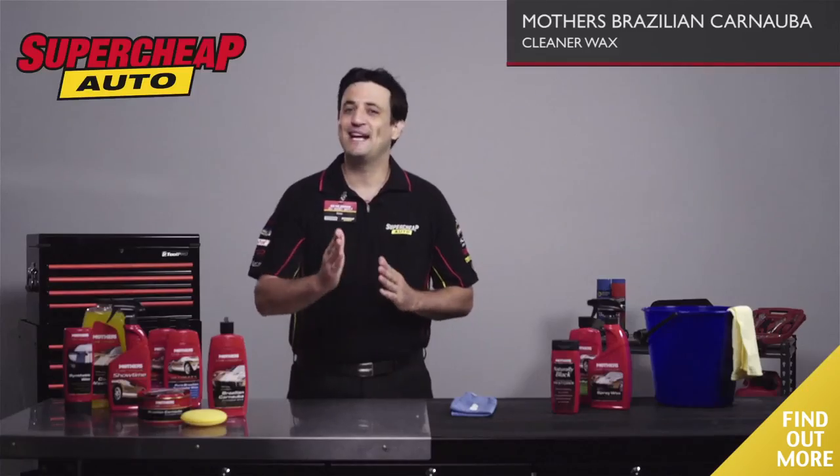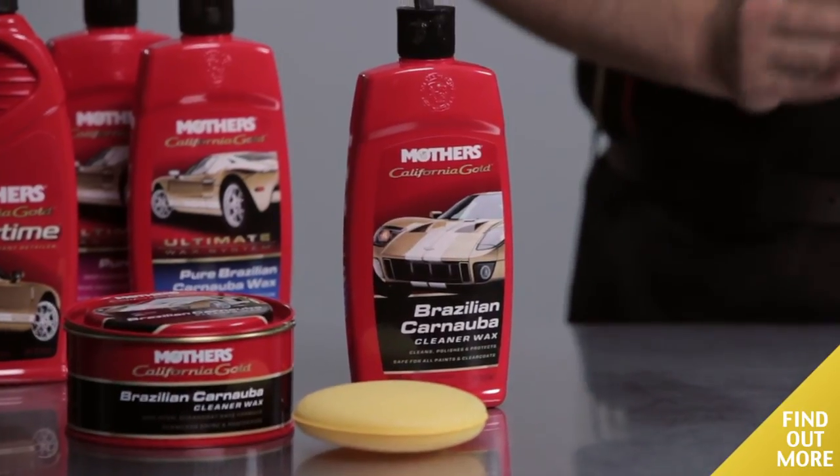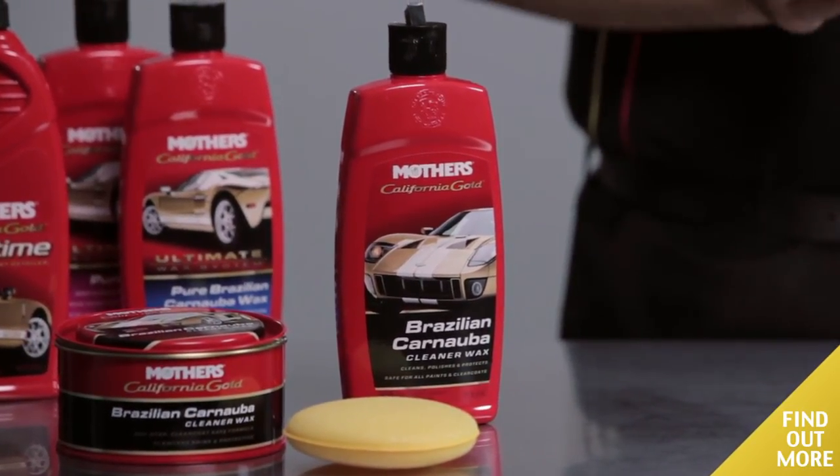Go on, start protecting and preserving your paint finish now with Mother's Carnauba Cleaner Wax. Available in either liquid or paste.